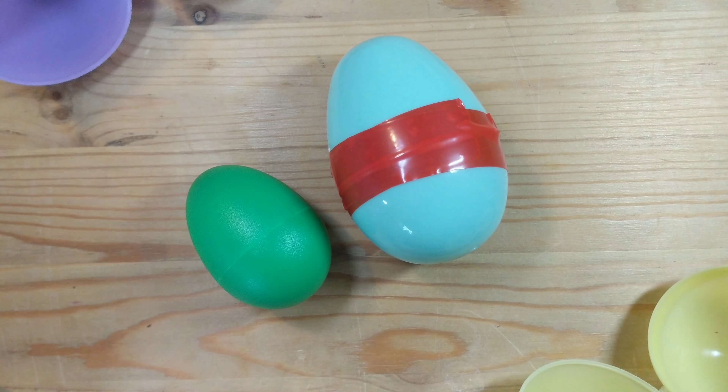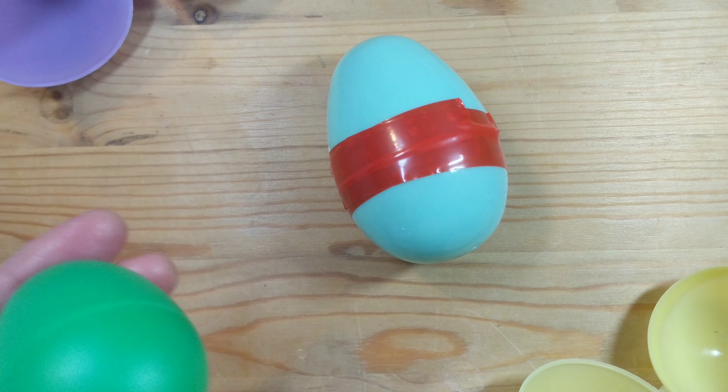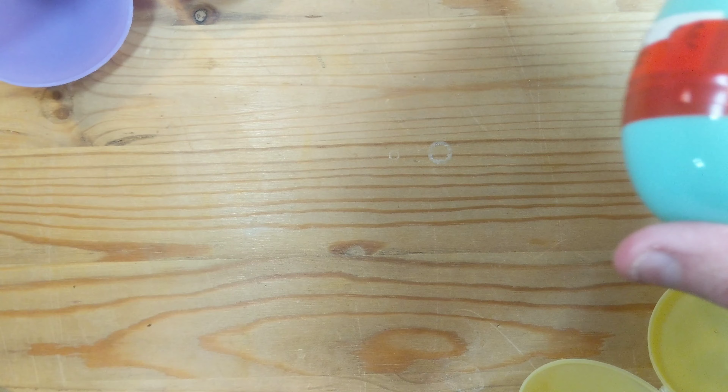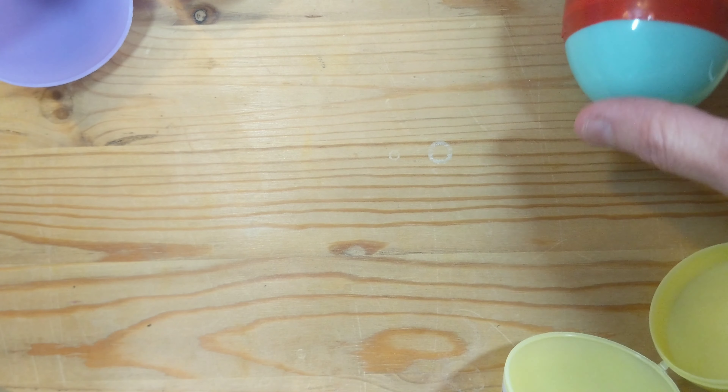Hello guys, it's Becky Bops here! I hope you're okay — please do subscribe to the channel for lots of fun music, crafts, and sensory ideas. Today you can see we're going to make shaky eggs. You can obviously buy these ones, but I think it's really fun, especially at this time of year, to make your own.